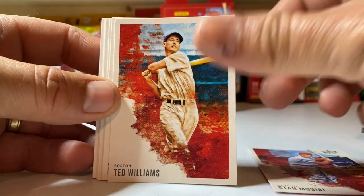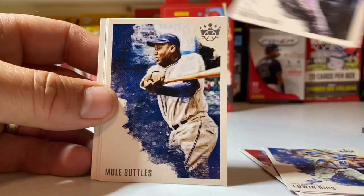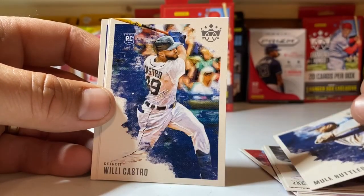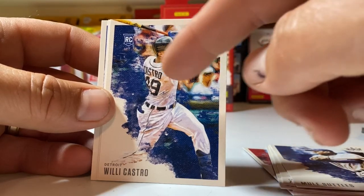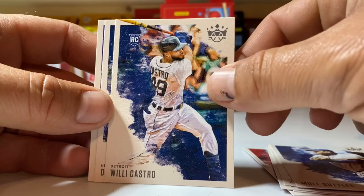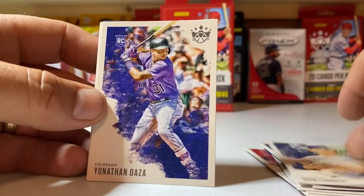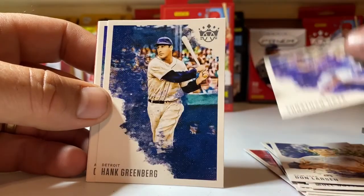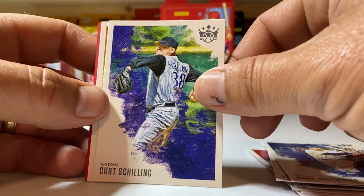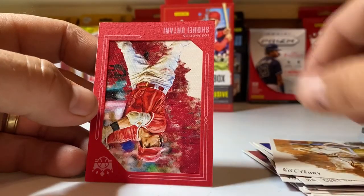Ted Williams. Ricky Collins. I like how his bat's hanging out of the picture on the wheelie there — that's sweet. Castro, nice. There's a legend — Bill Terry, there he is.